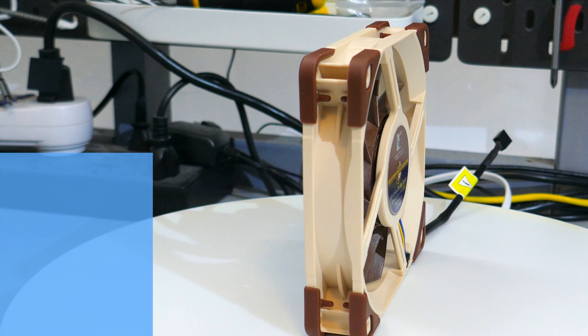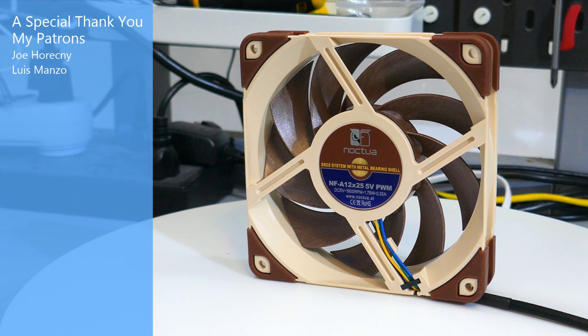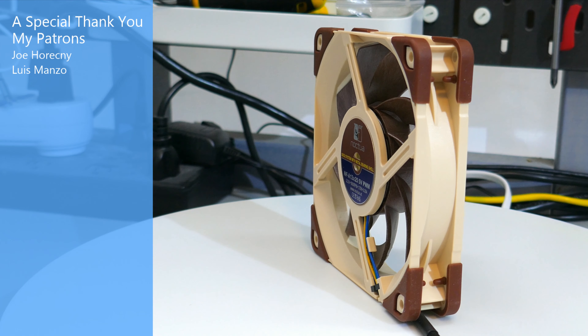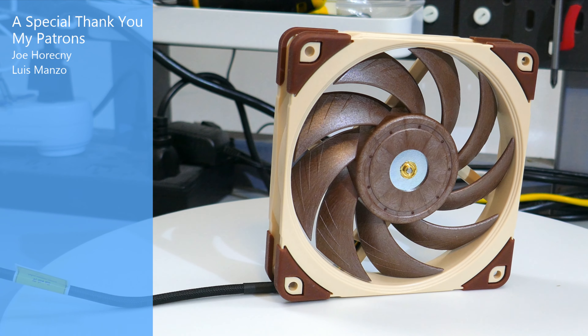What's up everyone, Eric here and welcome to Hardware for Gamers. For those of you who are new to the channel, I test and review PC cases, CPU coolers, PC case fans, and graphics cards. Before I get into this overview, full disclosure: I bought this NF-A12x25 5V PWM with money donated by my Patreon patrons. Thank you very much to my patrons for supporting the channel, and I hope you enjoy the video.